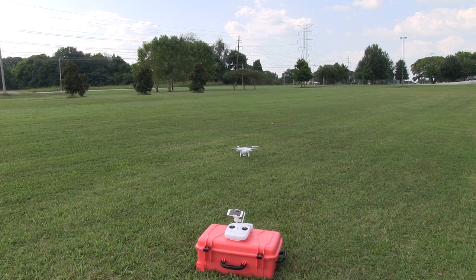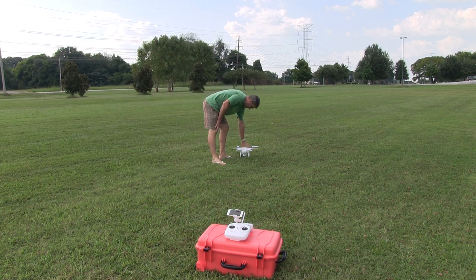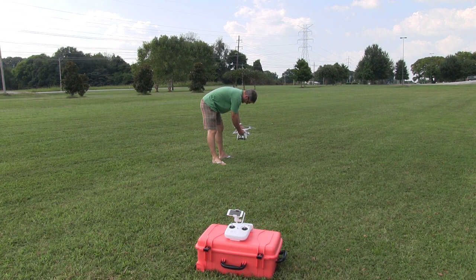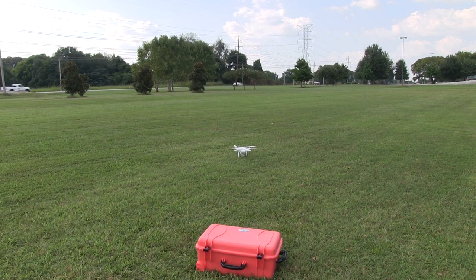Let me go ahead and turn everything on here, let everything sync up, and then we'll get airborne. I'll show you how well this works. This is great if you don't have a cell phone or you don't want to purchase a cell phone plan, but you still want to have a very vivid display for your FPV.